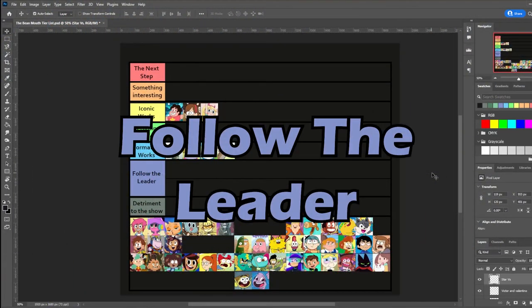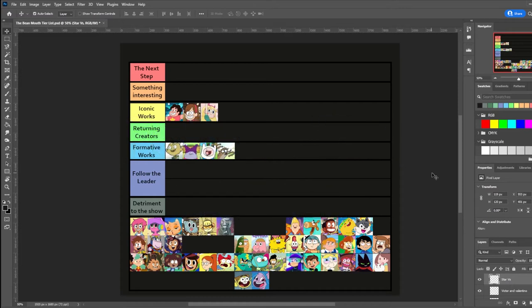These are the shows that just kind of showed up to the party with their art styles. They didn't make much impact in the long run, regardless of how good or bad the show was. I've only seen a handful of these shows due to the sheer quantity of entries in this part of the list, which means we're going to have to make this a lightning round.